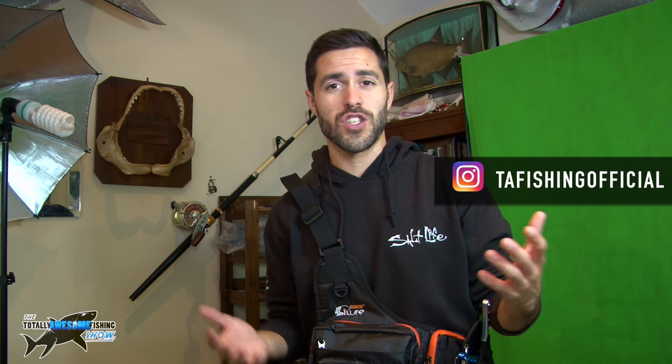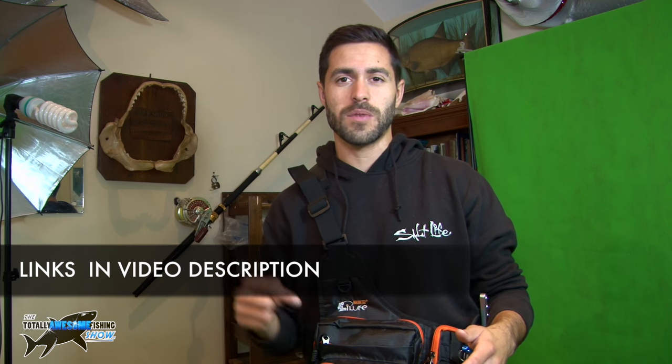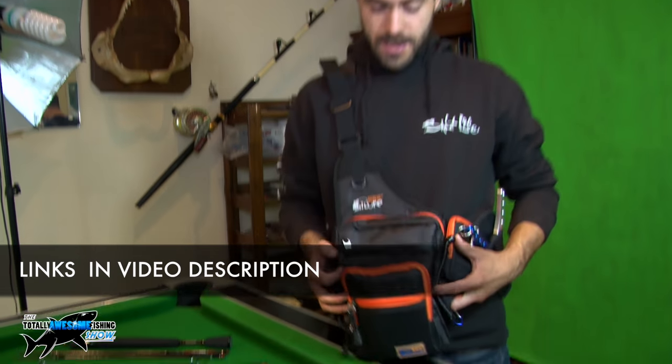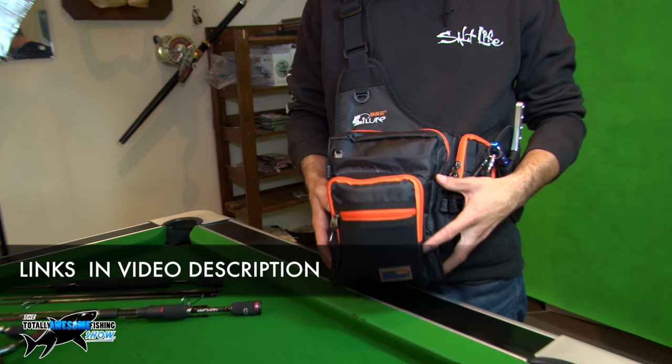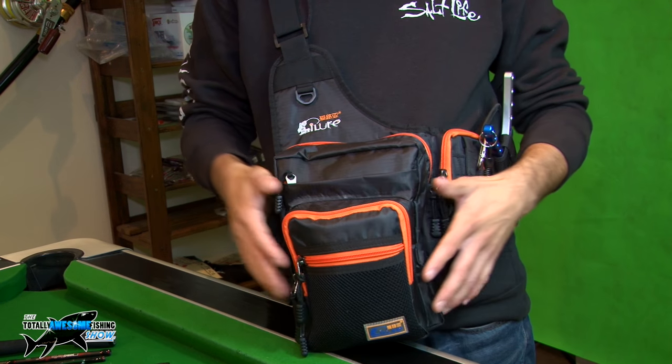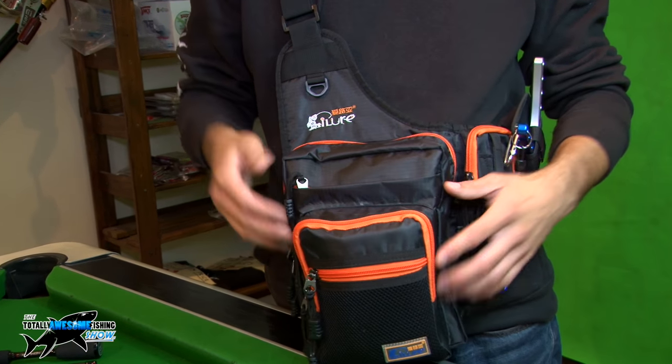Most of the lure bags I looked at were like 50 pounds plus — really expensive for what it was. At the end of the day it's just a storage device for your tackle. So I went online and found one for about 12 to 15 pounds and it does everything I need it to do. I'll pop a link in the description just in case you guys want to see it. But this is the bag itself. I don't even know what it's called but it's a sort of shoulder bag and it sits on the front — just a real easy access bag.